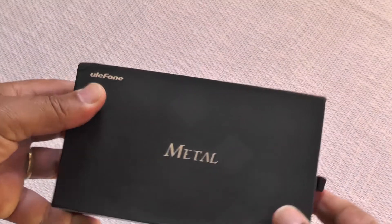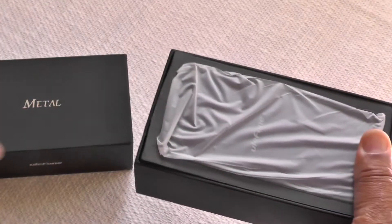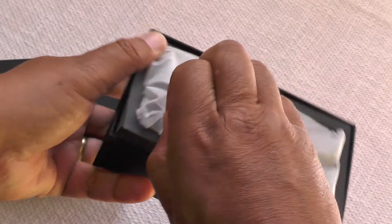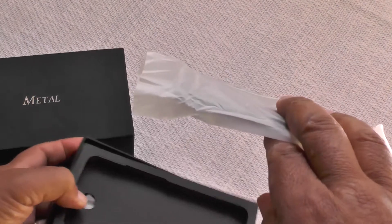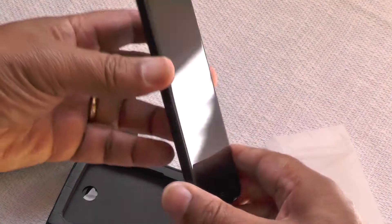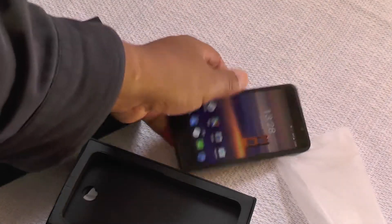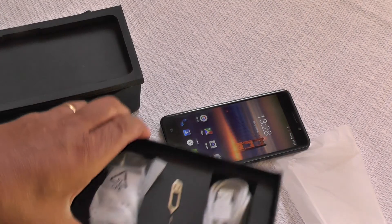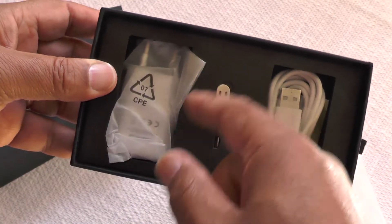Hi folks, today we're looking at the Ulefone Metal, which is a nice little phone coming out of the Shenzhen area. It's an indication of the quality of phones coming out now from the lesser-known brands and manufacturers out of China. This is definitely a second-tier brand, but certainly not second-tier in actual product quality.